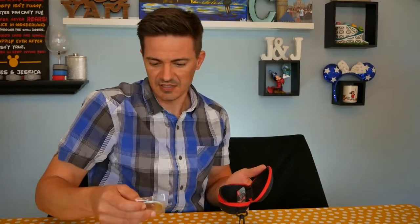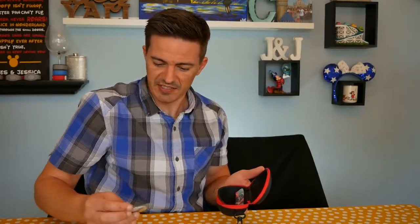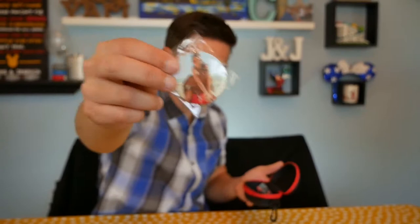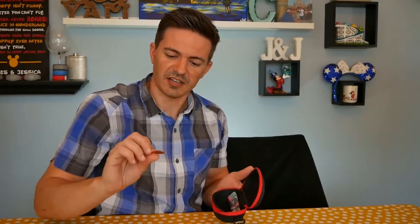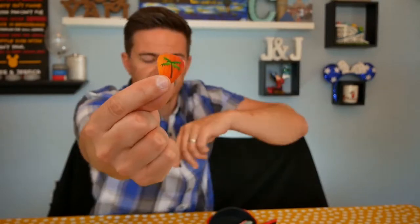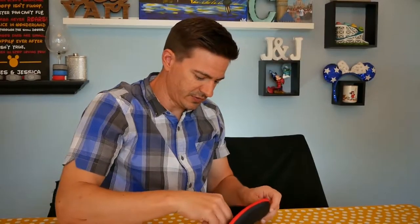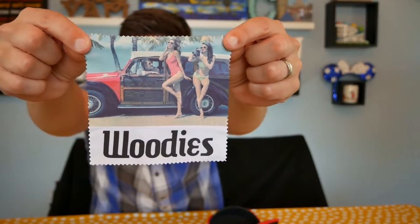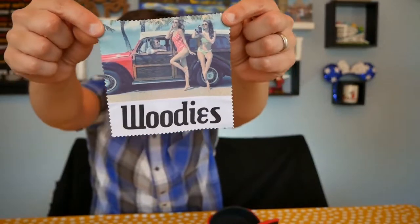It comes with a button — pretty nice and fun. Those people seem to be enjoying their glasses; they know what's cool. It also comes with a guitar pick, that's pretty neat. And there's a nice cleaning cloth. Some beach babes on it, so that's cool. Let's get to the actual glasses.